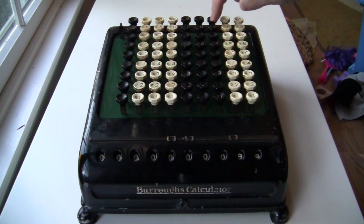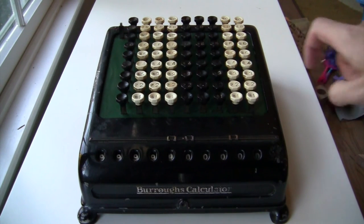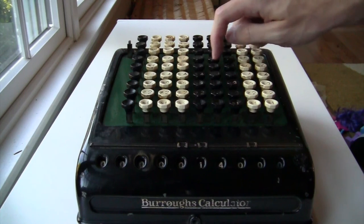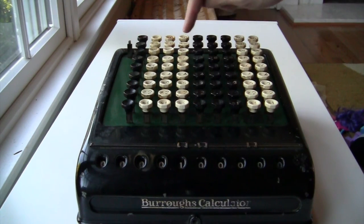The carrying mechanism is also really cute. If I fill the display up with 9s and then add 1, you can see how each digit carries to the next in a cute little cascade. My machine is missing the crank on the side, which just resets it to zero. It's a bit of a pain, but you can always clear it just by subtracting the current total.